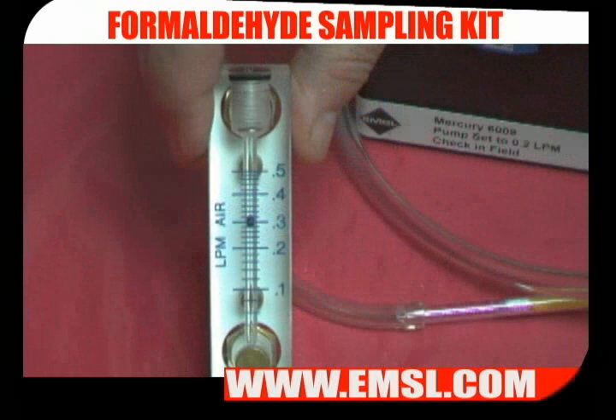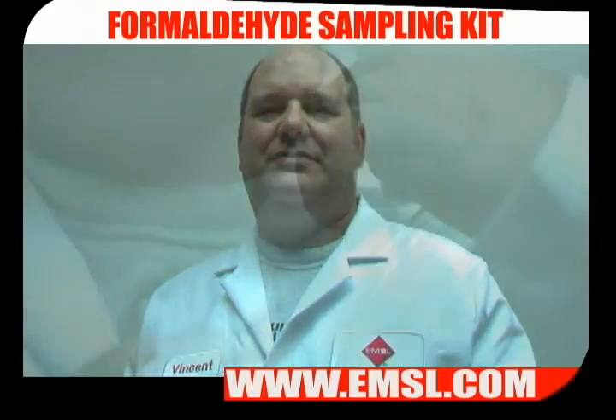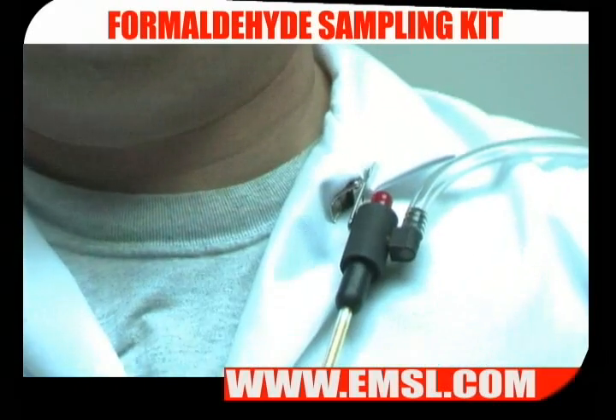The pump should be flowing at about 0.3 liters per minute. Next, place the pump in the area to be sampled — for example, a worker's lapel for exposure sampling.